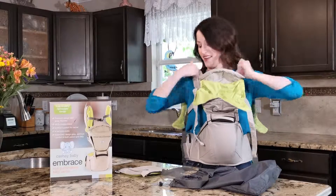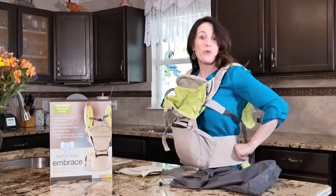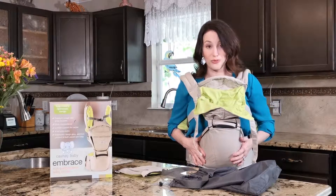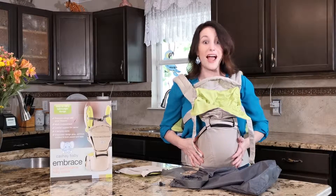It has shoulder pads and velcro that won't scratch you. It's really, really comfortable. I absolutely love it and highly recommend it.